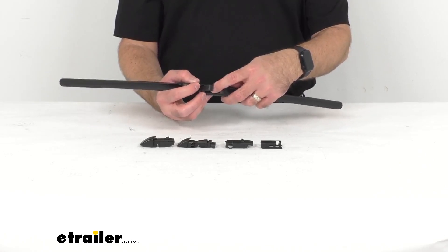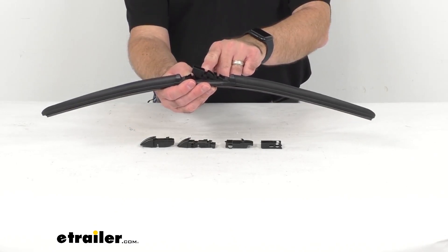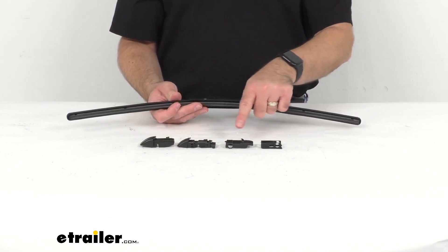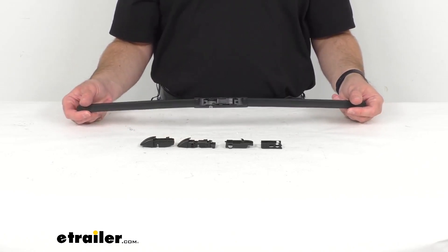This is going to be easy to install. It has a pre-installed adapter that's going to work with your half-inch and three-quarter inch hook arms, and additional adapters are included with this wiper blade for different arm types.